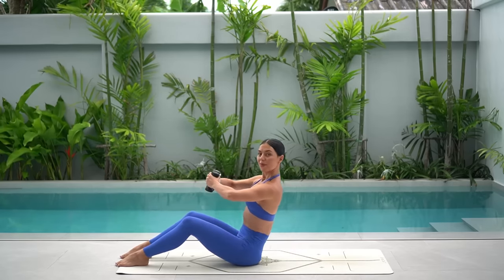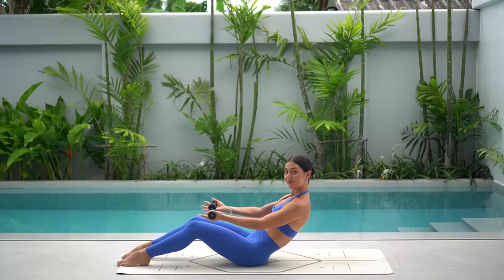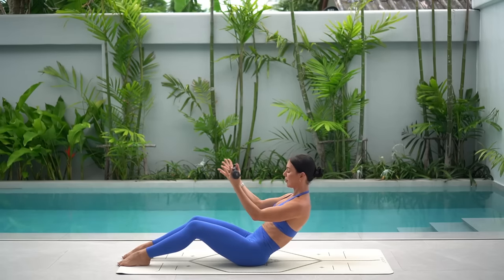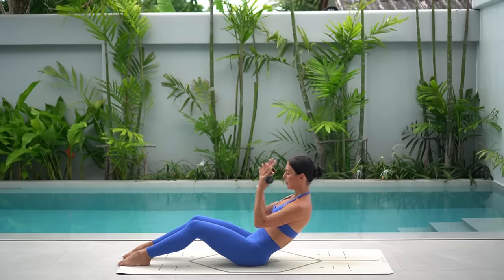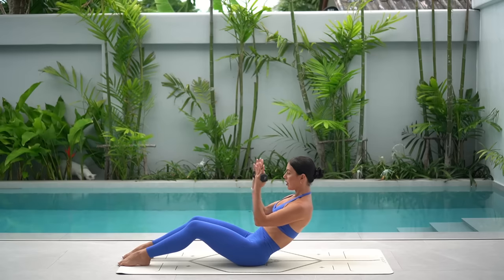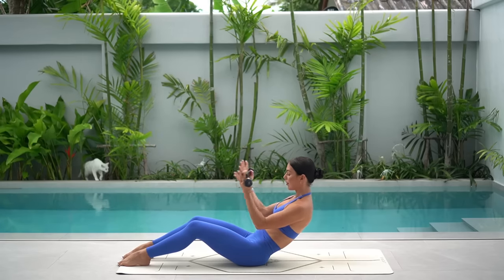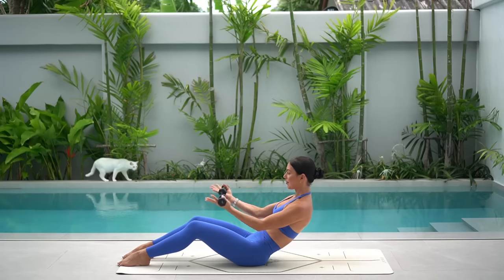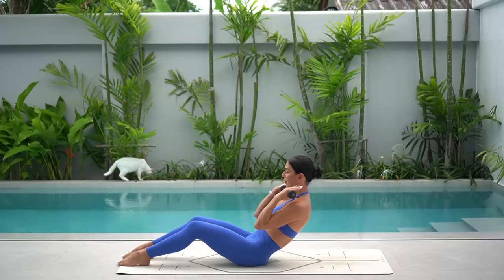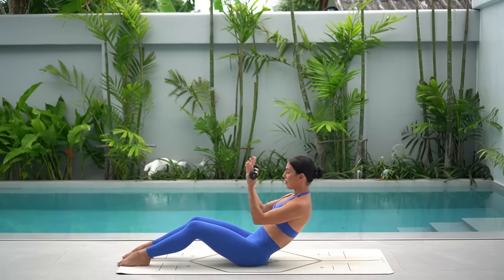Let's hold in our C curve now and reach our arms forward with our palms facing up. Really roll your shoulders down and back. Bicep curls — you bend and extend. Inhale bend, exhale extend. Eight more. Try to keep your elbows forward in front of your body so that you're challenging your biceps a little bit more as well as your core. Four more, and three — keep dropping your ribs down to your hips — two and one.